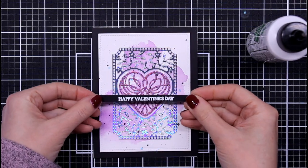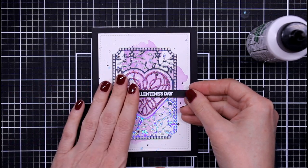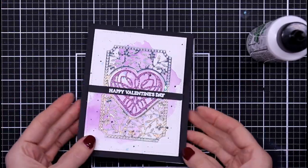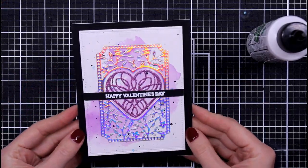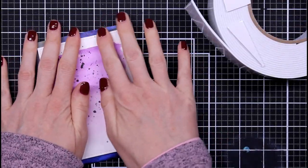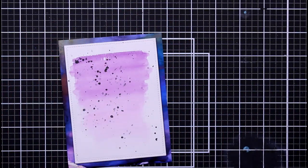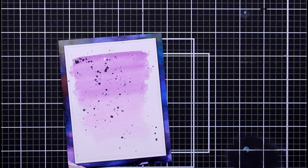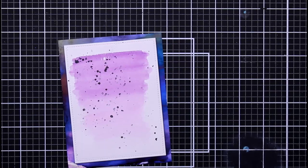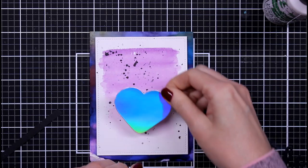I lay that down and put something heavy on it because we're working with some pretty thick cardstock. Once that's finished, I start adding my sentiments — this one is just the 'Happy Valentine's Day' from the stamp set. I love that — very simple and very to the point. While I'm putting these cards together: those of you that subscribe to these kits, if you post anywhere on social media, go ahead and tag me at Mary Polanco Designs because I'd love to see what everyone else is making and get some inspiration from you as well.